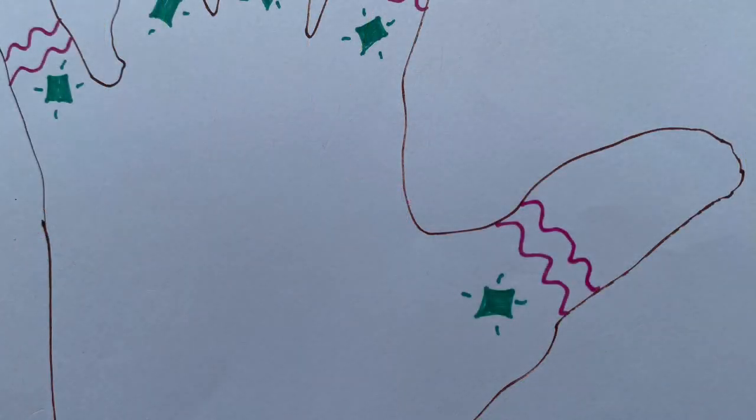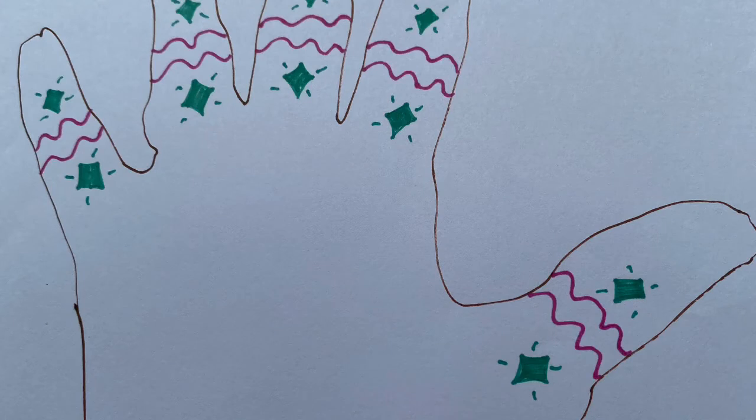Can you see? I added another wibbly wobbly line in the same colour — can you add the same? Now we're starting to repeat the pattern. Can you carry on repeating the pattern to the end of your fingertips?